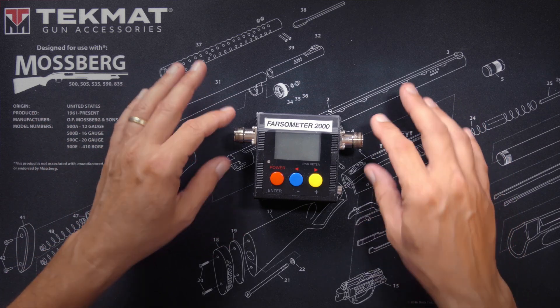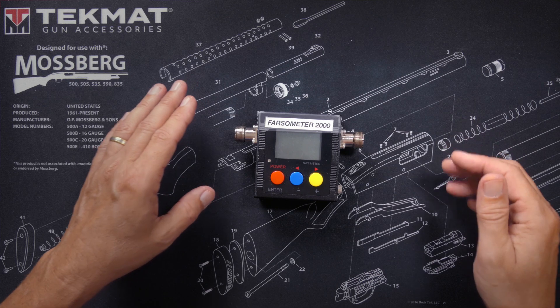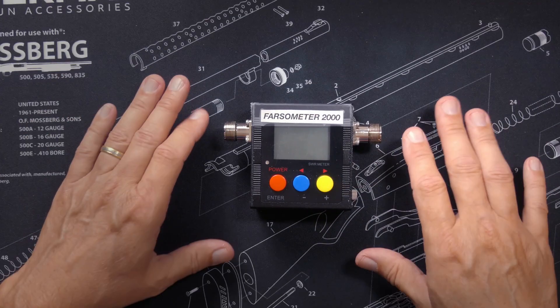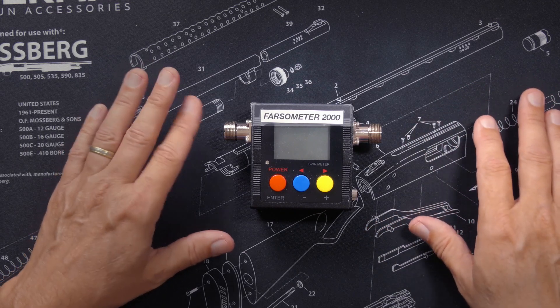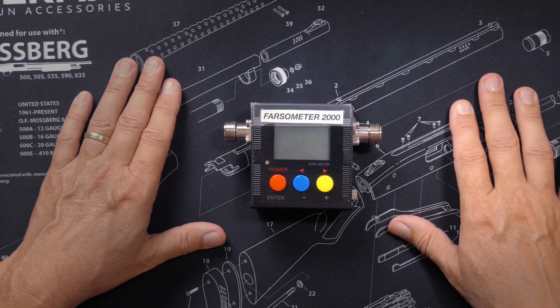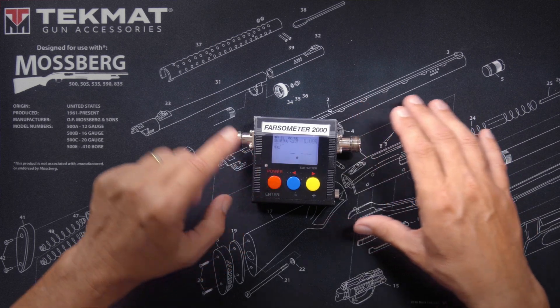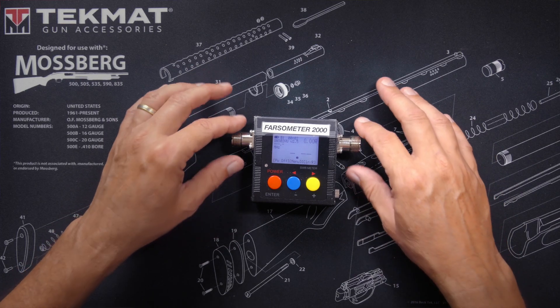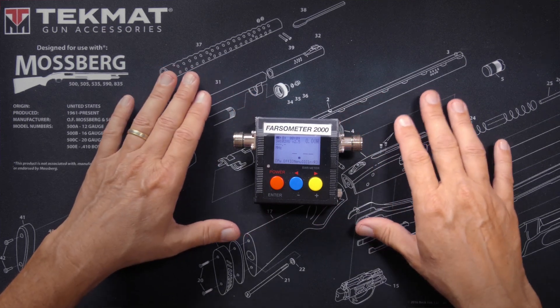Basically, in very simple terms, SWR is a ratio of how much power is getting out of your antenna versus how much power is going back into your radio. You always want the maximum amount of RF energy coming out of your antenna and not going back into the radio, because when those RF electricities go back into your radio, it causes the inside to heat up, and that is not good. In addition to measuring SWR, this meter also measures the power output of your radio.